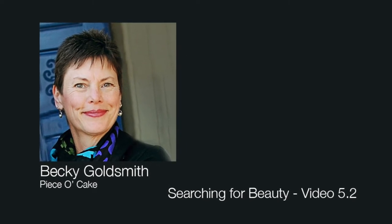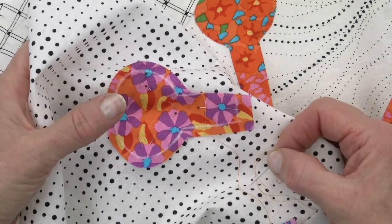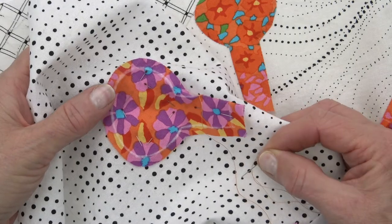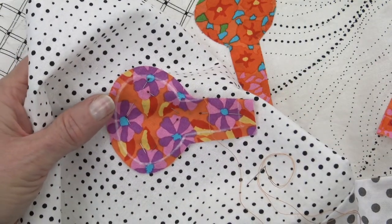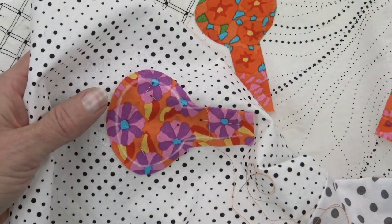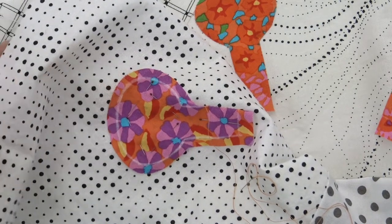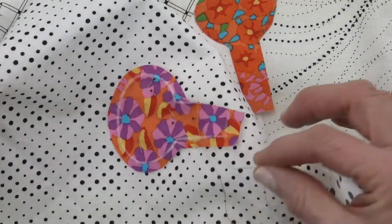Hello everyone. This is Becky Goldsmith with Piece of Cake, back with the Searching for Beauty video. This will be 5.2 where we talk about how to do an inner point. Inner points are slow. They're a little tricky. They're not hard exactly — they're just slow and a little bit tricky. So here we go.